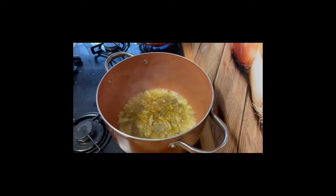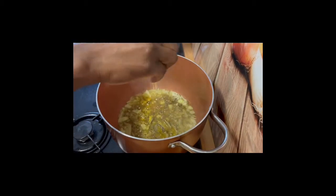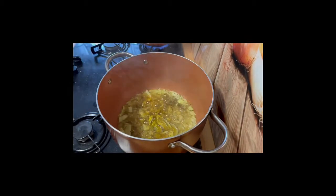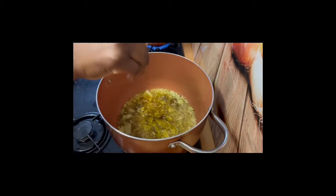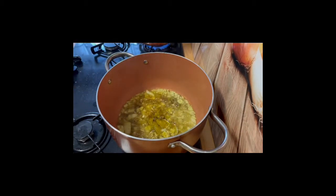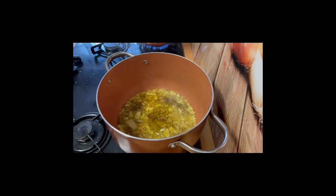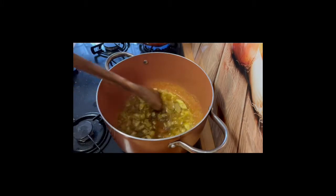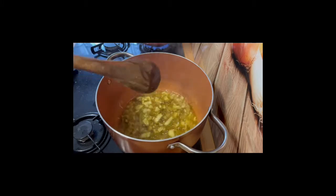I've got my bay leaf in there as well and I'm frying it off. I'm using my chicken cube to season at this stage — that's the only seasoning I'm going to add in at this point, along with the thyme and the curry powder.